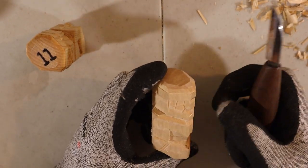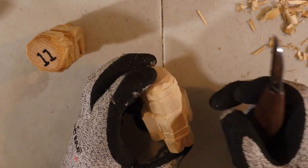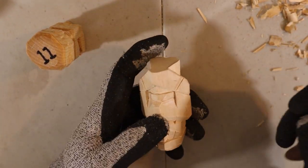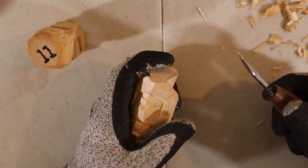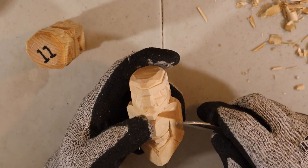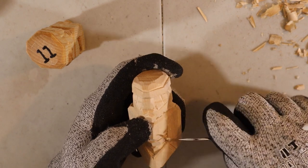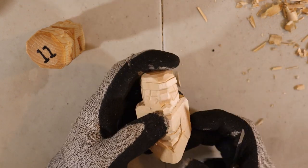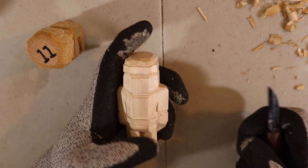The arms are super straight and square right now, so in an angle I go in and remove a little bit of wood. You can see it's less square now. Same thing on this side while flipping around, and same thing on the back.